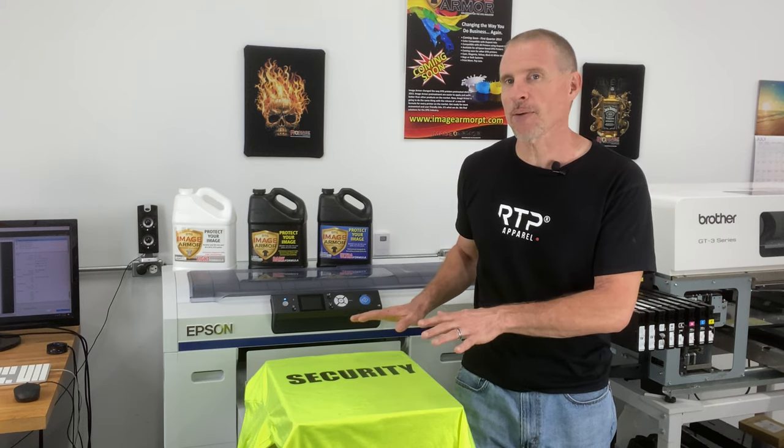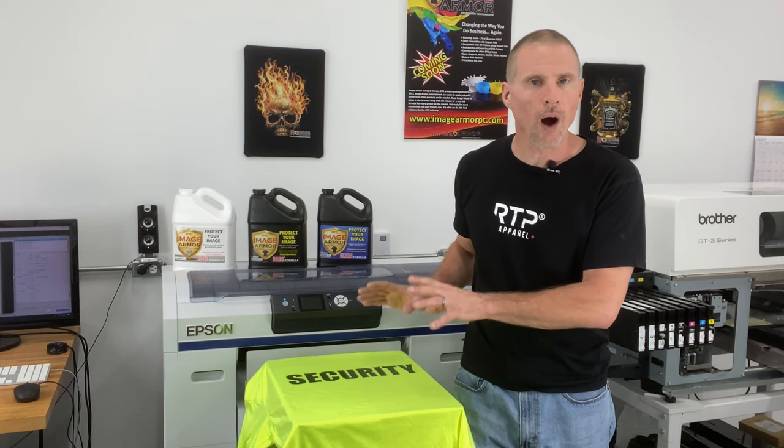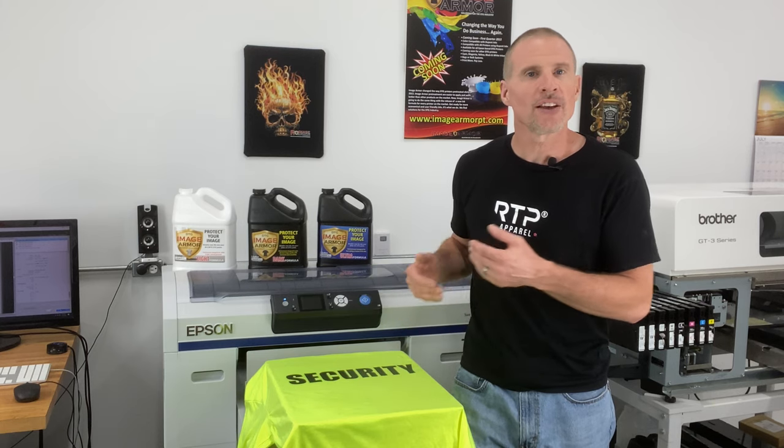This is a perfect case example to showcase why you can get better results simply by using the Light Shirt Formula to help you improve the quality of your prints.